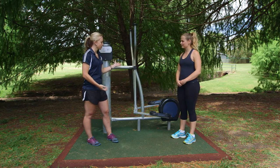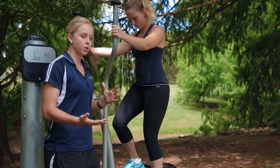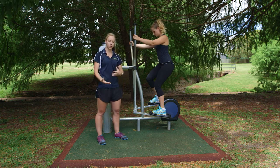So we're going to start with the cross trainer. Joe, I'll get you to take a step, one foot on at a time — you can hold on. So when we do this we want to keep a soft bend in the knees and at the hips, so that we're not going to jerk — we're going to keep a nice smooth motion.